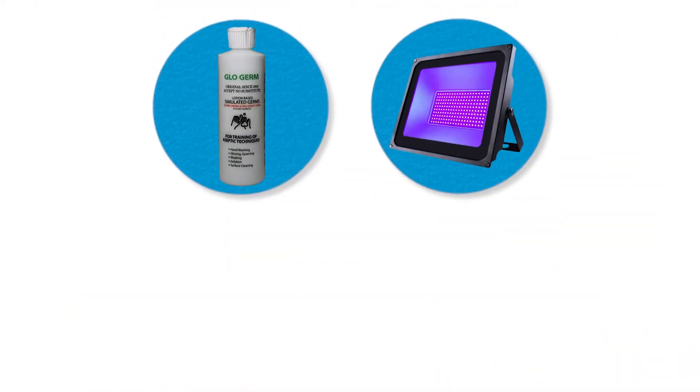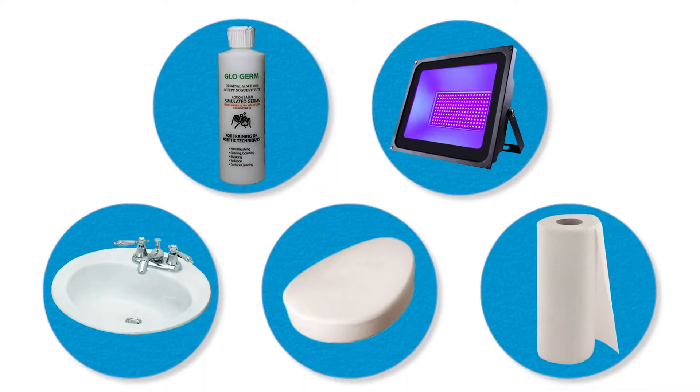For today's experiment you'll need glow germ gel, an ultraviolet light, a sink, soap, paper towels, and some volunteers.